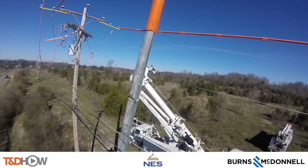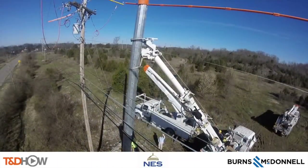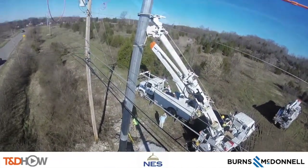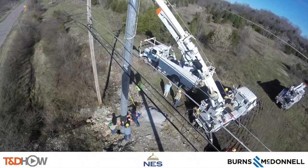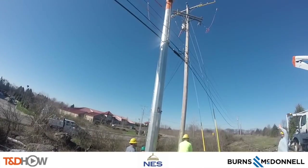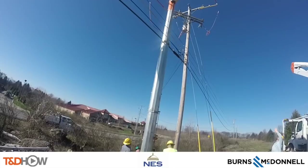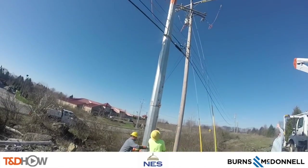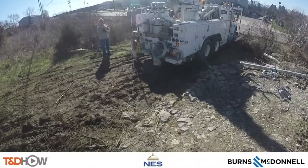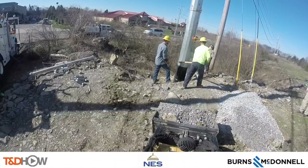Going back to the bucket truck view, you can see looking down as the crew on the ground helps set that pole in place. Now we're back on the ground watching the ground crew use what is called a cant hook or cant stick to spin the pole for proper orientation for the new line. Next, a crew member helps orient the pole correctly while also plumb bobbing it to make sure it's true vertical.